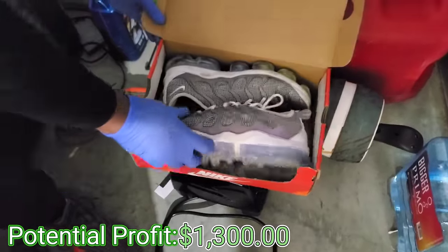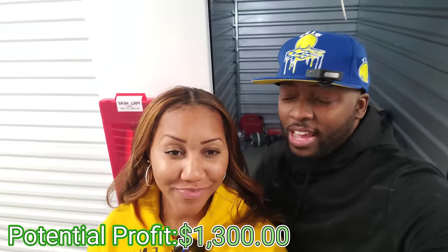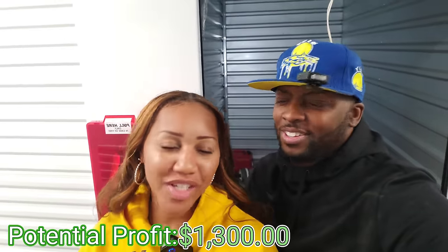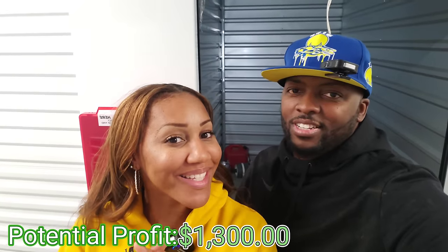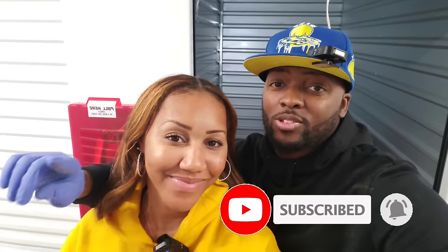Here we go — not bad, not bad! Some Vapor Max, some more Vapor Max — so he likes Vapor Max. Guys, 130 for this unit behind us and we have to go ahead and clean it out, but we got everything right there. You do such a great job — picking out the units! Thank y'all so much for watching, and if you haven't already go ahead and like and subscribe. Thank you for all the support — it's 2024, it's time to get it! Let's go, see y'all in the next one!